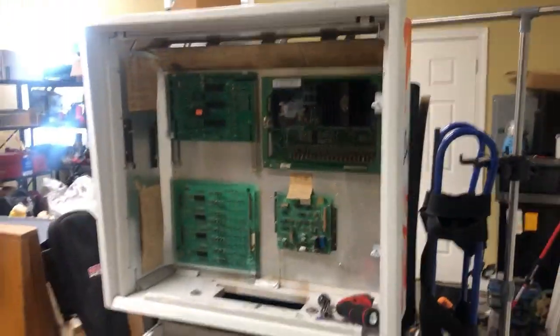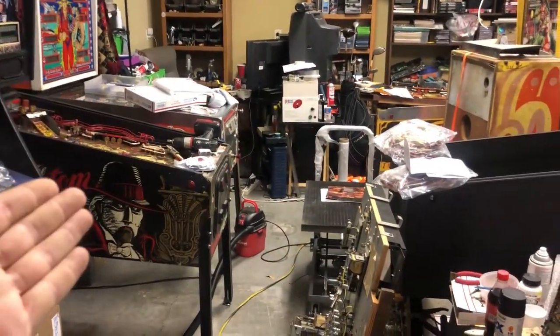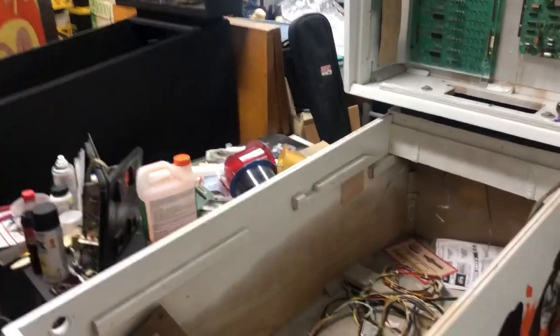Boys and girls, you're looking at the kiss. I've got the KISS in the garage. The garage is chock full of machines — we've got the F-14 we're still doing, the Totem, the Lost World, the Six Million Dollar Man, the Phantom of the Opera, along with the Metamorphic Arcade Cabinet. They're all in various stages of what I can get done with the parts I have.